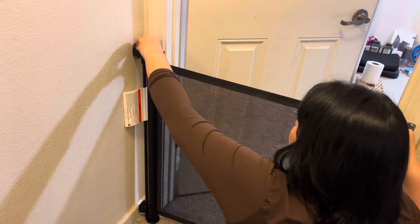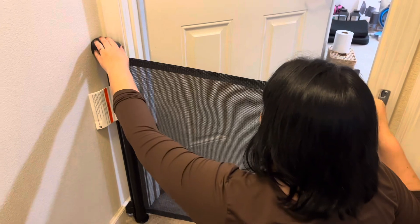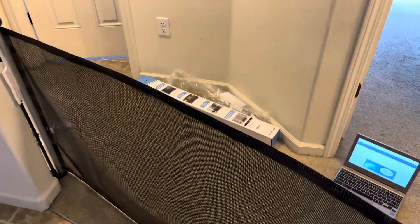You'd have to do two things at once to be able to open it, so it's very baby-proof and quite pet-proof as well. And here you can see it goes as wide as the opening to a hallway too.